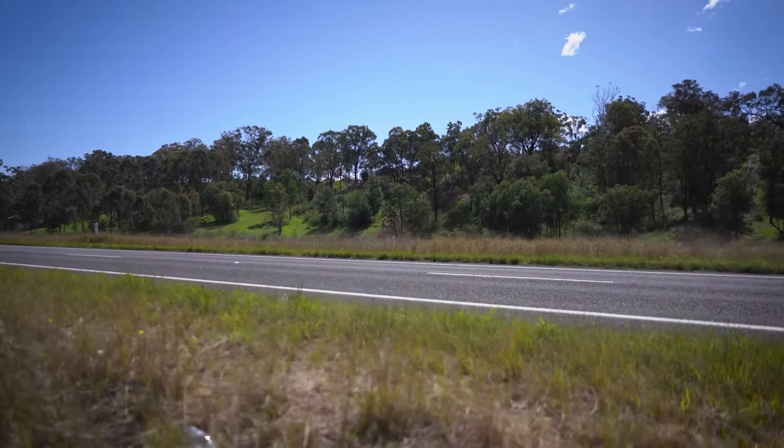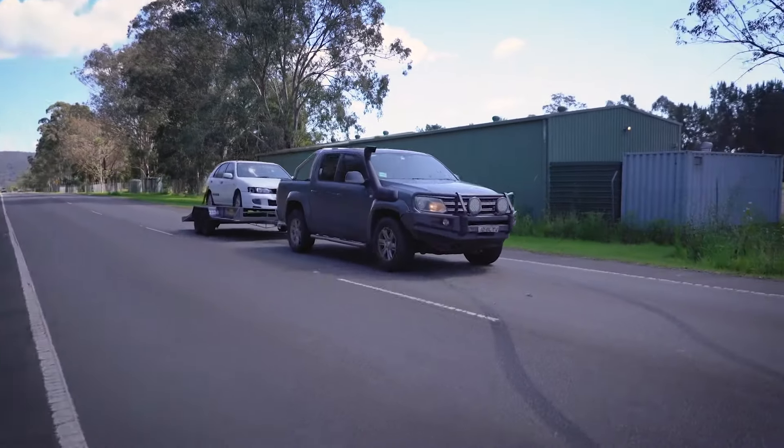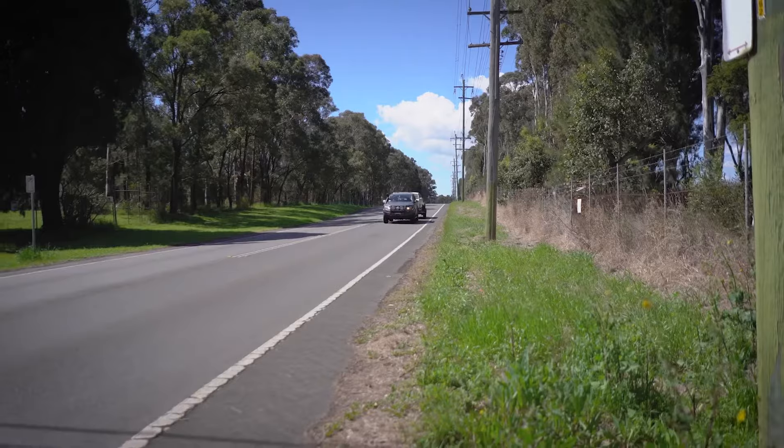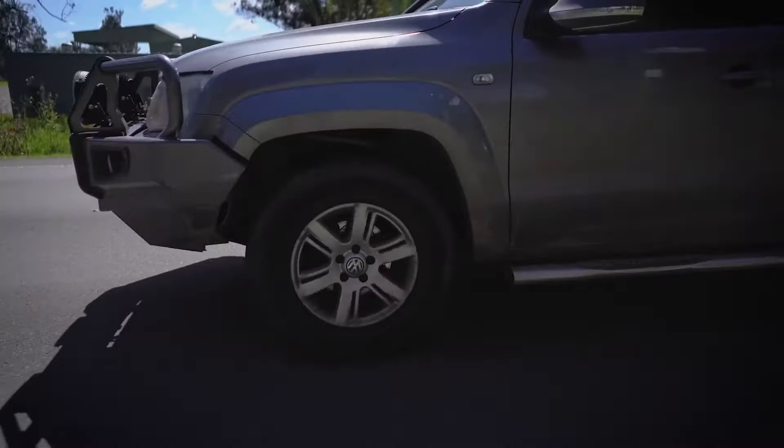It became apparent very quickly just how well the Ultimate TOW controller worked. After a handful of simulated emergency braking scenarios, we were confident that the Ultimate TOW was properly installed and doing a bang-up job.